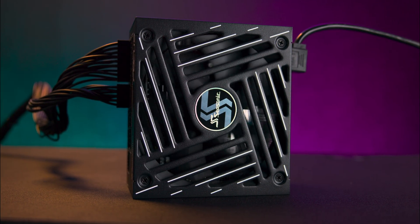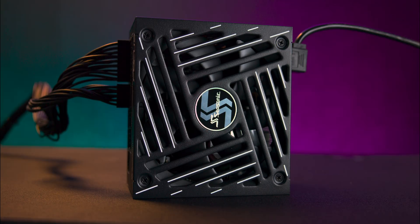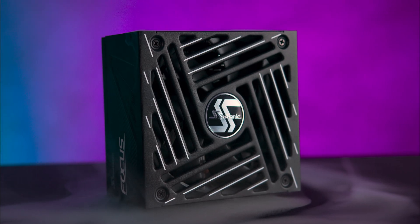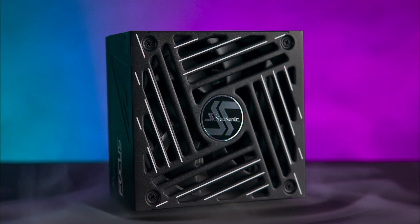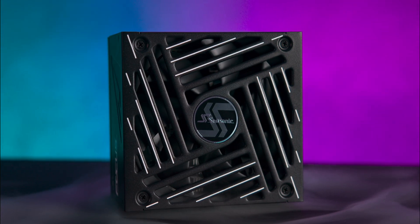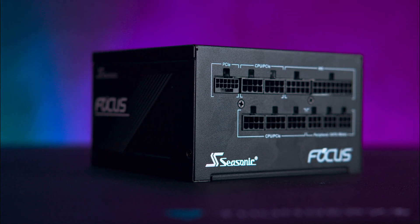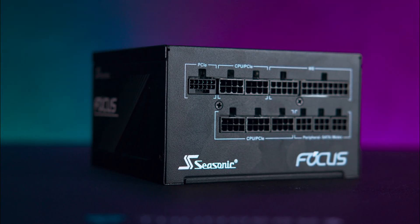So, is the Seasonic Focus GX ATX 3 worth it? Absolutely. The slightly confusing name might not scream ATX 3.1 at first glance, but make no mistake — this power supply is fully future-proof for next-gen CPUs and GPUs. It packs solid efficiency, a fully modular design, quiet operation, and a robust 10-year warranty.